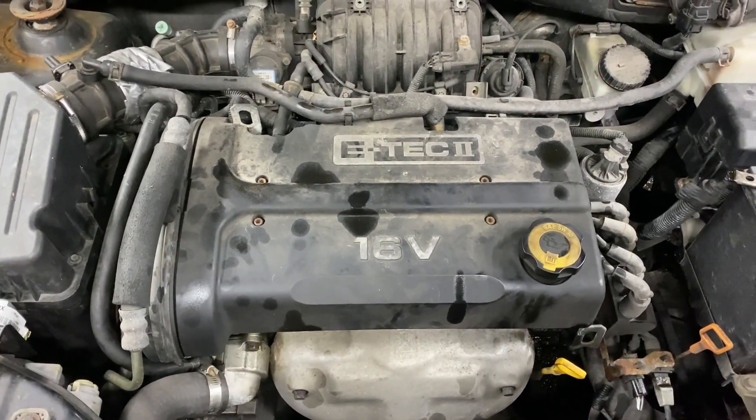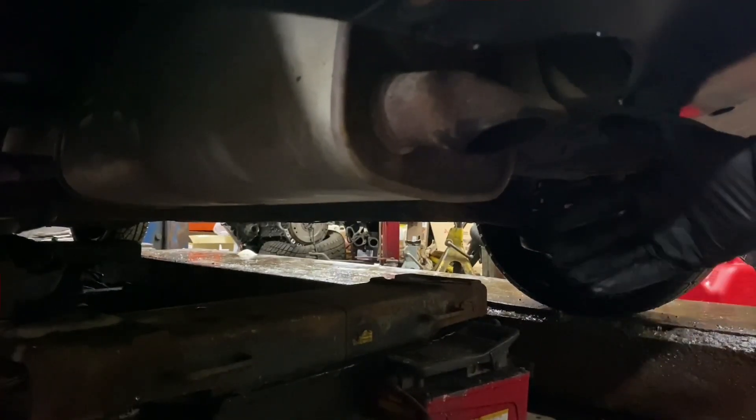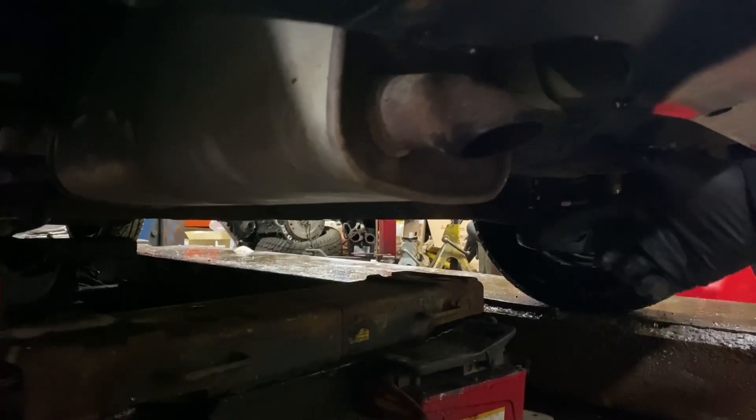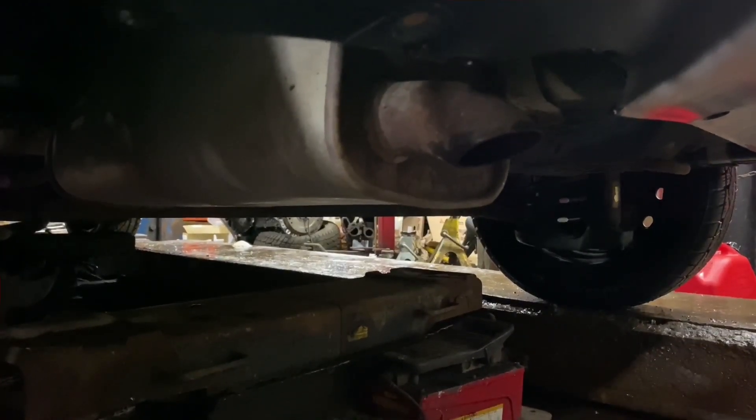Let's see what happens when we leave it running for a little bit. Let's take a look at the back in the meantime. Looking at the exhaust, smoke is still coming out clear. No severe noises from the engine or from the exhaust. We'll leave it running for a little while longer and take a look at what happens.